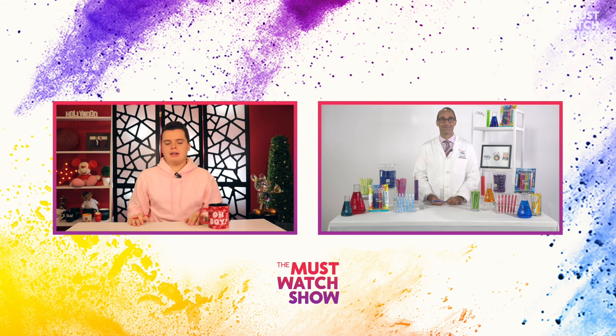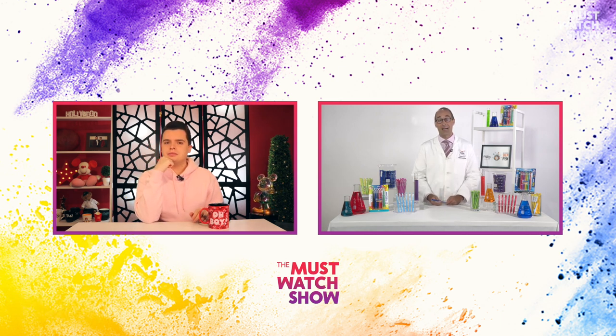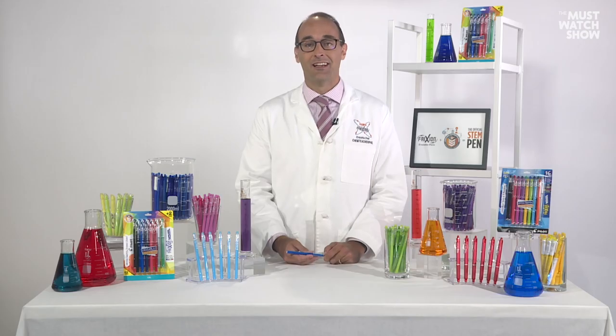By the way, Phil, you are a chemistry teacher — when does school start back for you? I've got two weeks. I'm getting my stockpile of friction pens ready because I love giving them out to my students. The kids love them — they've never seen so many different colors that actually erase very well and work wonderfully as pens. As for what I look forward to most each school year, it's always meeting the new students, hearing their stories, and getting to know them. That interpersonal relationship is really important to me.